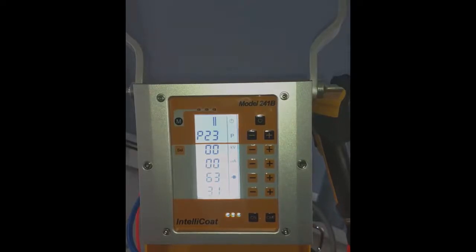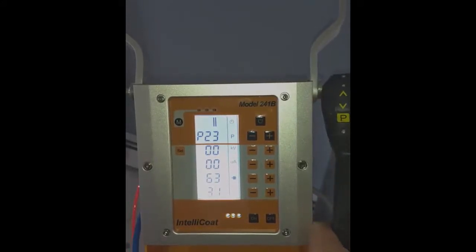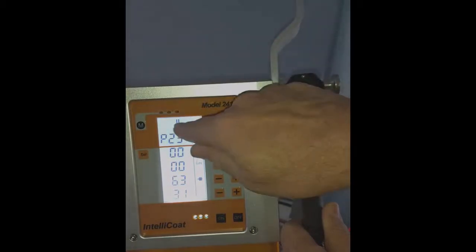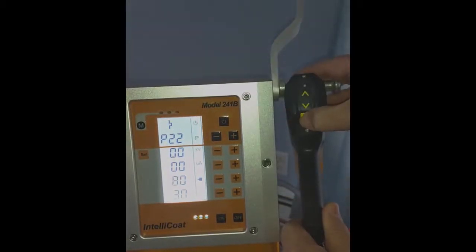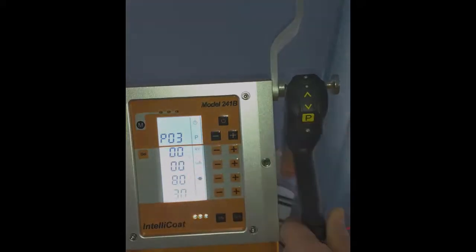There is a fourth mode in the controller which contains 19 more programs, where you can save and create your own powder coat recipes. You access those by the P button on the back of the gun. If you watch the controller up here as I press the button, you'll see I can go between the program modes — and now you'll see that's at P03.